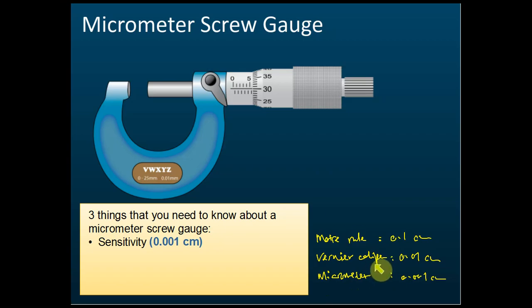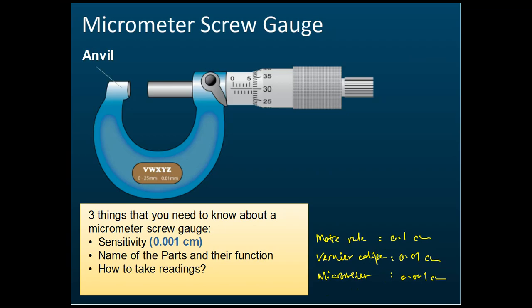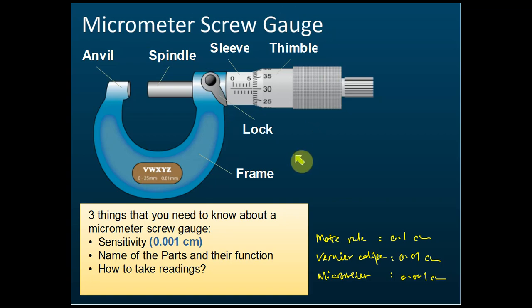You must remember the names of the parts and their functions, and how to take readings. The parts are: the anvil, the spindle, the sleeve (which is the main scale), the thimble, the lock, and the frame. Make sure you memorize these. Usually they won't ask about the lock and frame, but they will ask about the anvil, spindle, sleeve, and thimble.